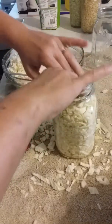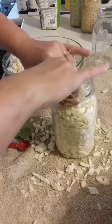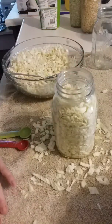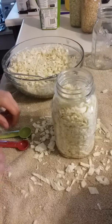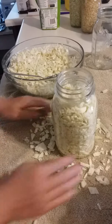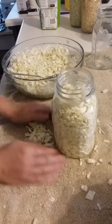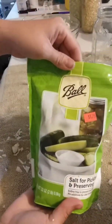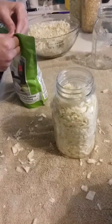Now I'm going to push this down because you want it to be as packed as possible. Push this down as much as you possibly can. You can use something other than your hand to push it down if you want — it's completely up to you how you want to do it.